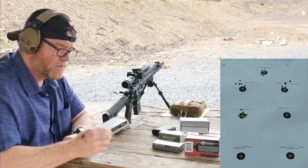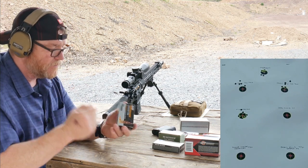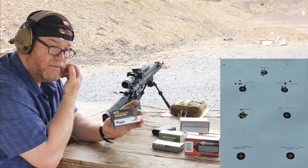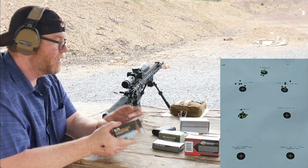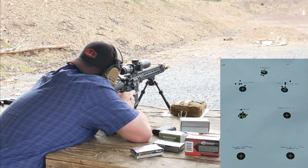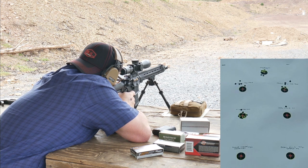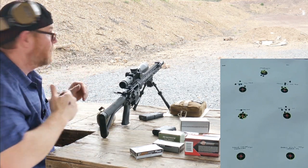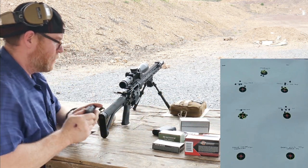This next group I'm pretty excited about because this was the original set of rounds that I tested for accuracy. These rounds, it was just stupid how well they shot. The wind's down, we've got a little bit of rain, so let's get started on this one. Middle right. That opened up a little bit there. Rain, rain, go away.